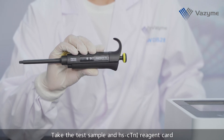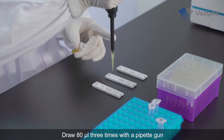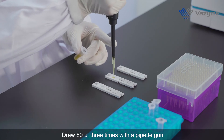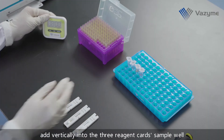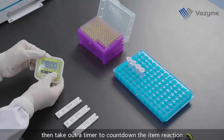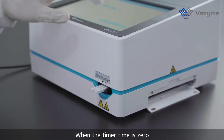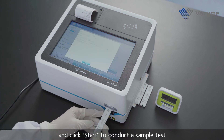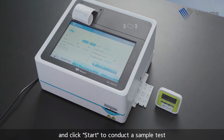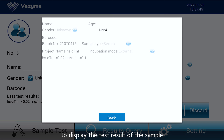Take the test sample and High Sensitivity Cardiac Troponin I Reagent Card. Draw 80 microliters three times with a pipette gun and add vertically into the three reagent card sample wells. Then take out a timer to count down the item reaction. When the timer reaches zero, insert the three reagent cards into the instrument one by one and click Start to conduct a sample test.